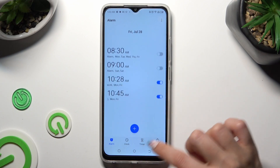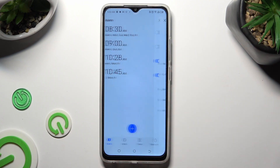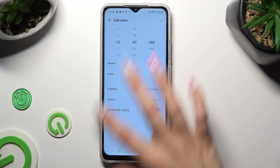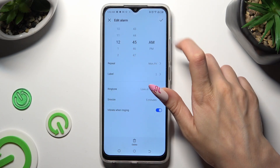As you can see, my alarm was successfully created. In order to make some changes, click on it, change whatever you wish to, and select the same checkmark again.